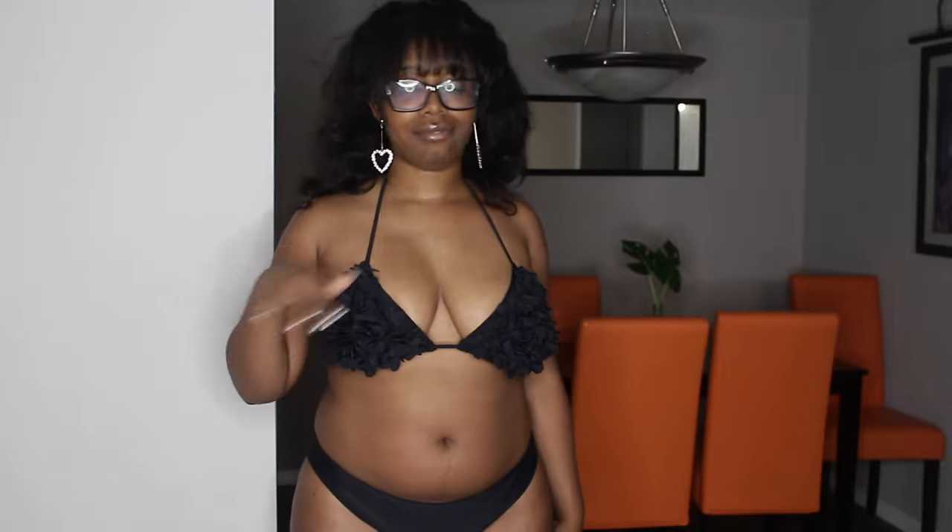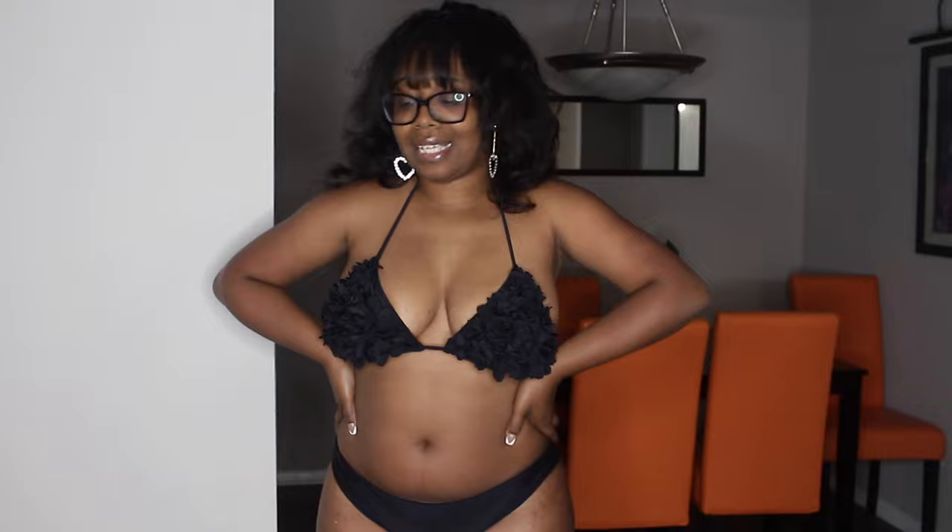A size four is borderline thick, six is borderline thick, at an eight you're thick, and a ten or above you're real thick. So if you're smaller than an eight go for a medium, larger than an eight go for a large or extra large. This is specifically the perfect size for me — if I'd gone down it wouldn't have worked. This is definitely coming to Miami with me, definitely a 10 out of 10. Amazon is killing it!